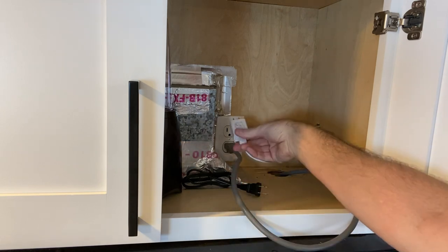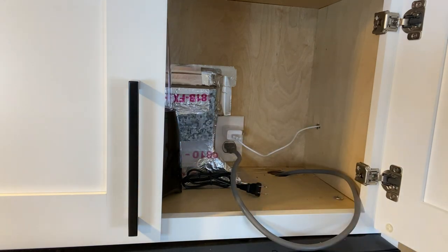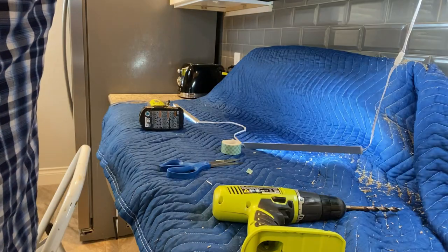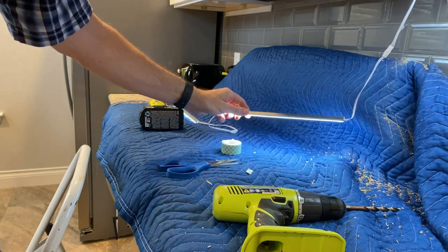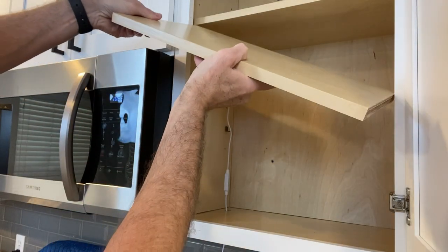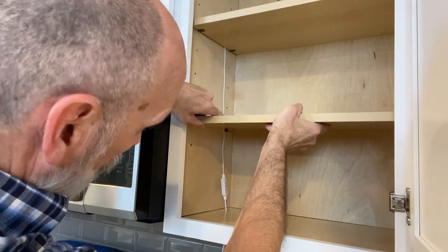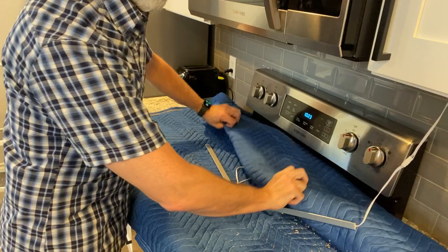I plugged the USB into the block, plugged it into the wall, and tested the lights — they work and they look beautiful. There is light! I'm already imagining how nice it's going to be to have lighting under my cabinets. I put in the lower shelf and found there's enough room between the shelf and the side wall to move the cable a little, and I turned the controller to make sure I had access.